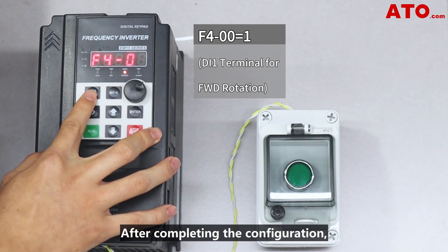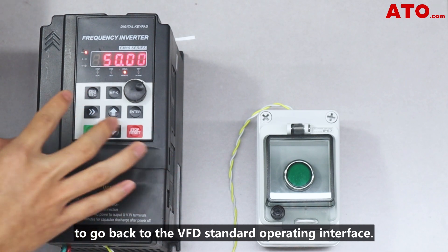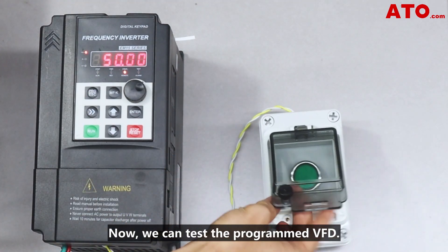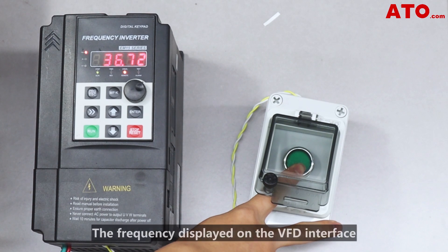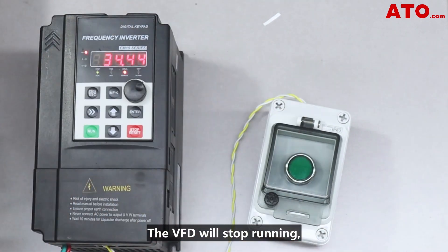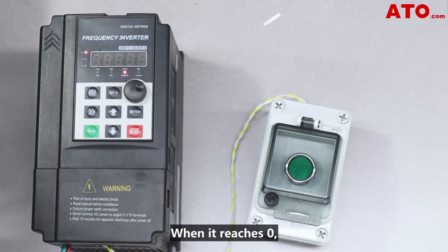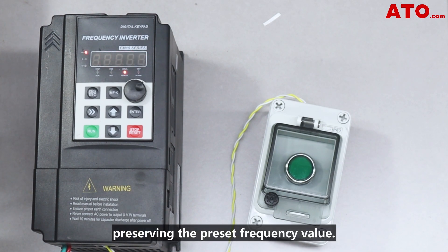After completing the configuration, press the ESC key multiple times to go back to the VFD standard operating interface. Now we can test the programmed VFD. Press the self-lock push button to start the VFD. The frequency displayed on the VFD interface will begin to increase until it reaches the preset frequency. Press the button again and the VFD will stop running and the displayed frequency will decrease. When it reaches zero, the power off memory function will be triggered, preserving the preset frequency value.